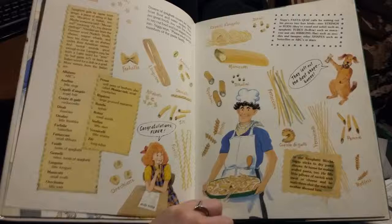Siggy's pasta quiz calls for sorting out his pieces into four kinds: strings or rods — round and solid, such as spaghetti; tubes — hollow, such as macaroni and ziti; ribbons — flat, such as noodles and lasagna; and other shapes, such as butterflies, ABCs, or stars.